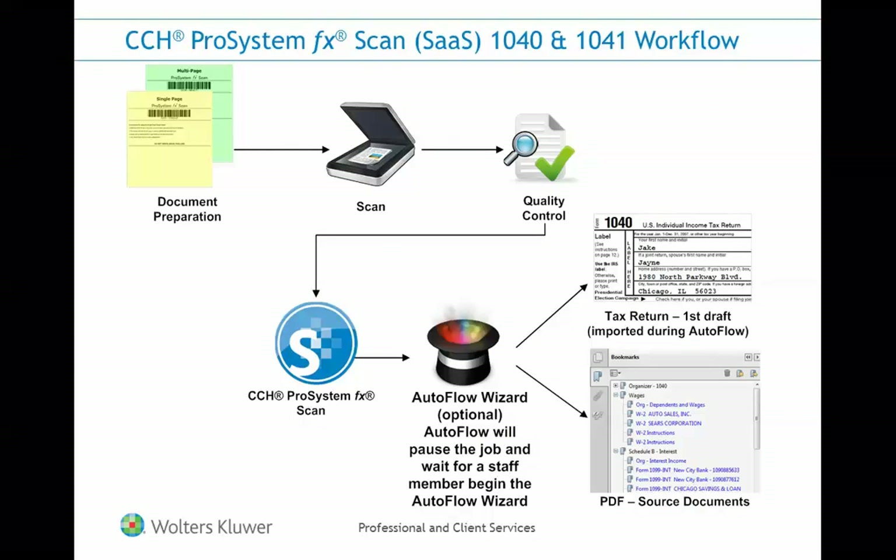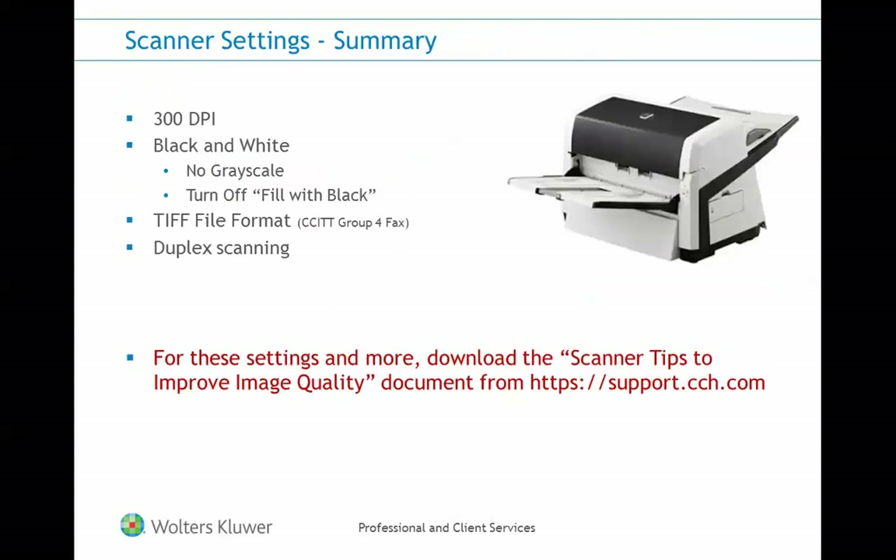When we talk about scanning, you'll find some general settings listed here. However, if you need any additional information, please visit our support website and view the document 'Scanner Tips to Improve Image Quality.'